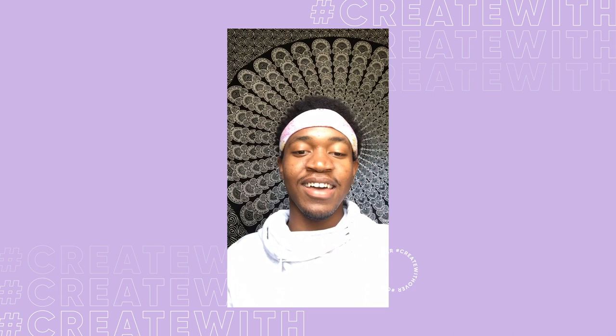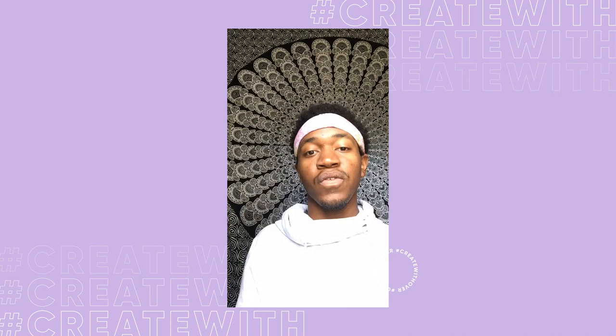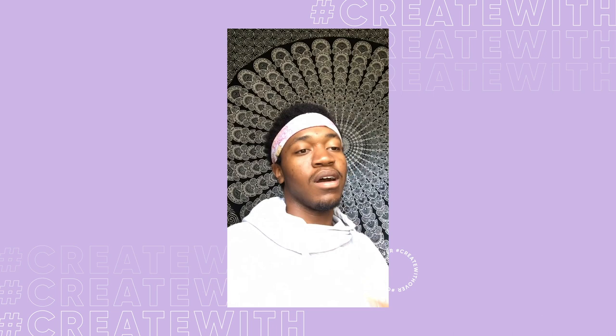Hi, guys. I'm so honored and so excited to be here with you guys. My name is Shabazz. My user and business name is Shabazz Art. I'm an artist from South Carolina.